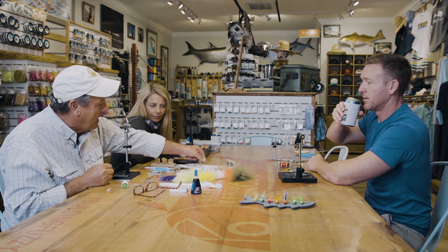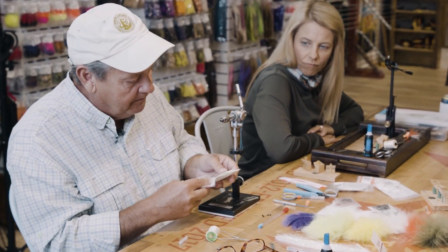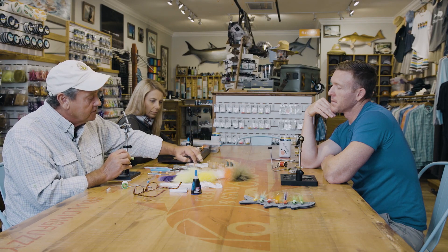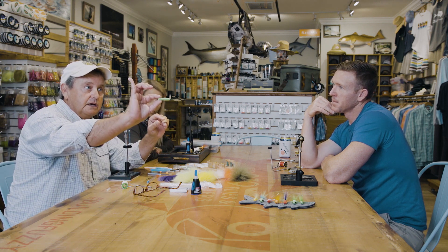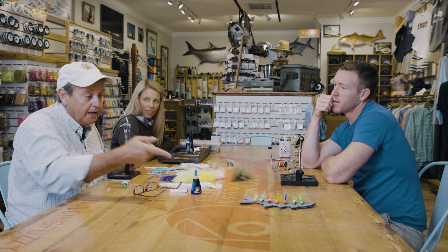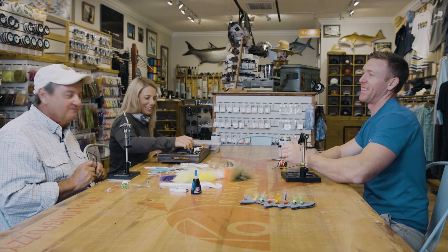I don't care for marabou because it doesn't last very long. Craft fur works just fine, but Arctic fox is what I like because when it gets wet, it still maintains its integrity and still has a bit of a bushy profile. We have the foam cylinders — we're going to tie on three-eighths today because it's the most common size. Super glue and razor blade, pretty simple.